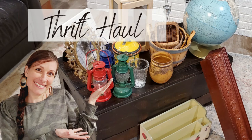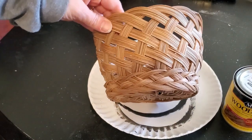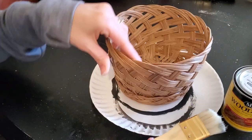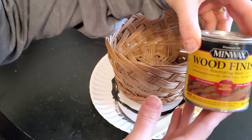Hey friends, Julie here and welcome to my channel. If you guys recall, last week I shared this huge thrift haul and today is going to be episode number one of making over these items. In today's video I'm specifically just going to be showing you how I made over the baskets as well as give you some really creative ideas on how to style them.